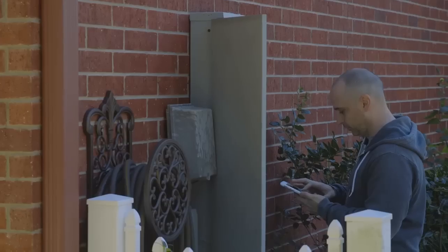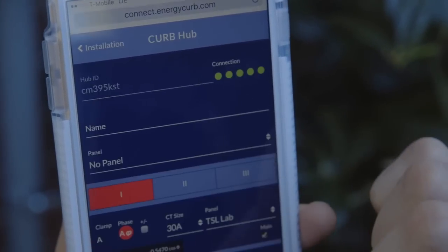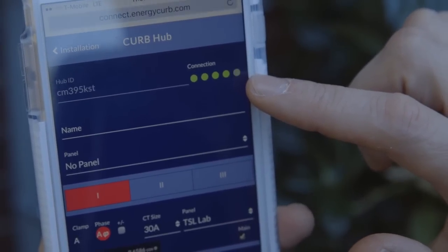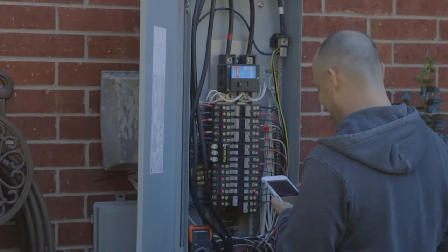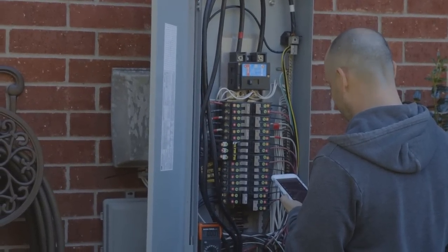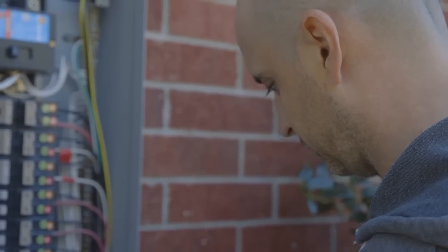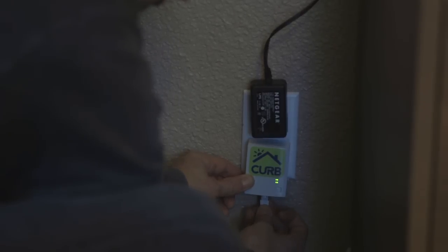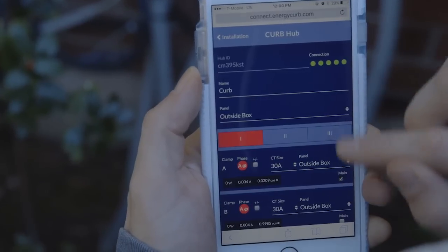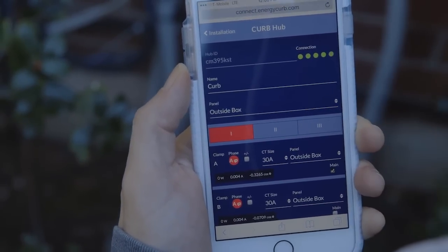Grab your phone and navigate back to the installation's main view, then tap the Curb hub's name or serial number. Look for the connectivity indicator dots to light up green. Make sure you give it a few minutes for the router to make the connection. If you see three or more green dots, your connection is good. One or two amber dots means the hub has a weak connection, and red means there is no connection. Verify the home plug network adapter is plugged into the same circuit as the Curb and verify that the connection to the Curb is good.